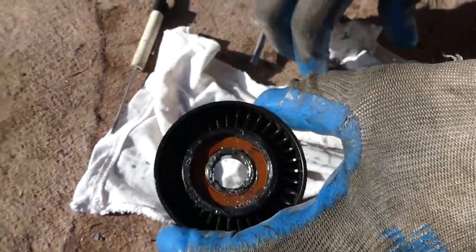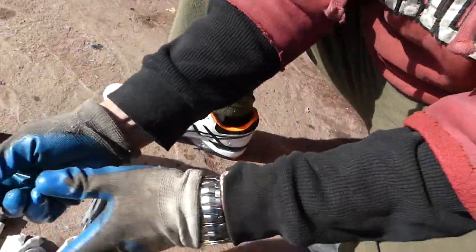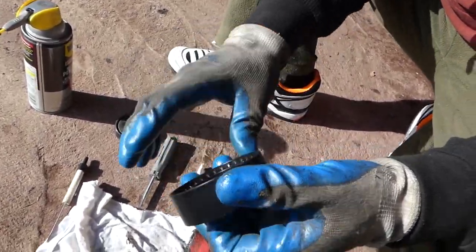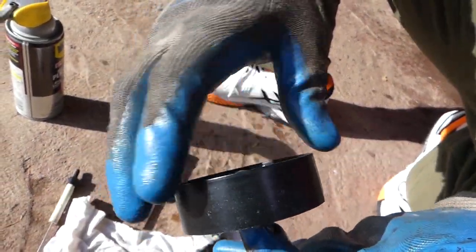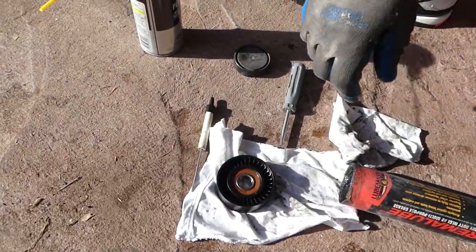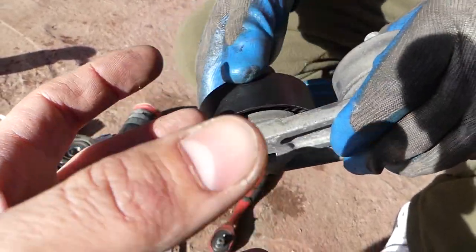We need to wipe it really good around it now. It's normal that you might get some grease out if you put a little bit too much when the car runs, but it shouldn't be too much. Let's see how it turns now — no noise at all. It sounds great, it feels really good, and it doesn't have any play in the bearing.